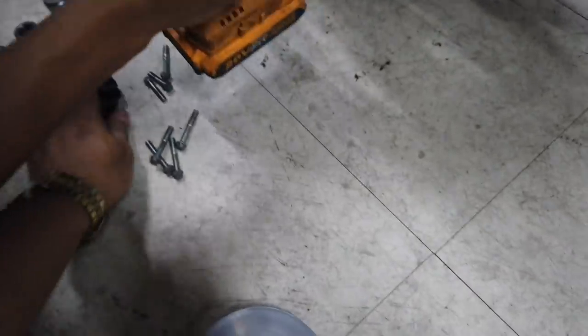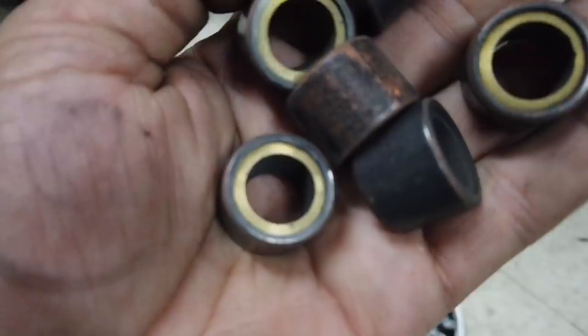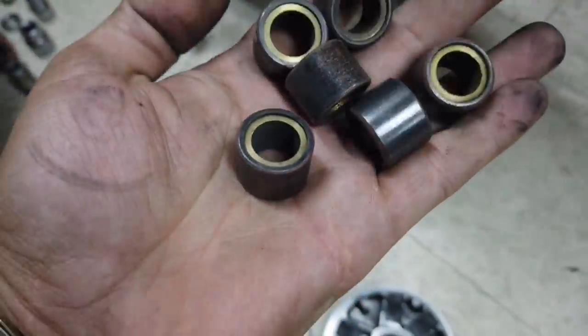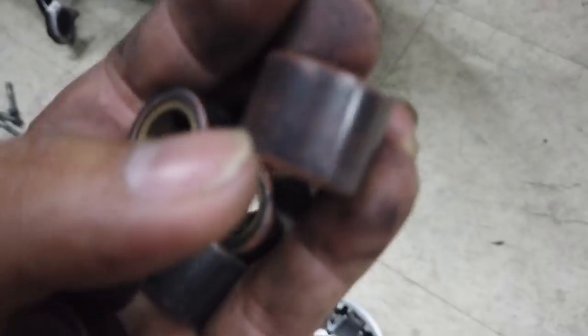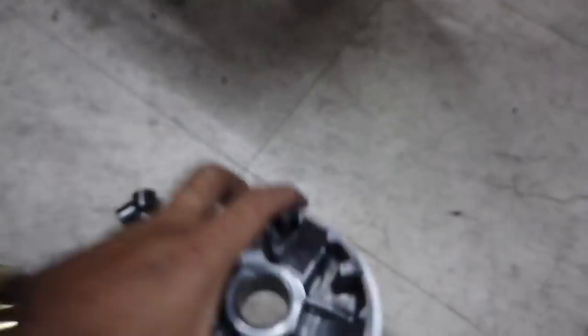Buksan mo. Yung bola natin mga boss, 13. Ang napakaganda sa kalkal na ito — wala man lang bakas ng tain ng bola. Ito, nakara na ito. Ito, wala pa. Wala siyang bakas na may putol-putol. Ganda.